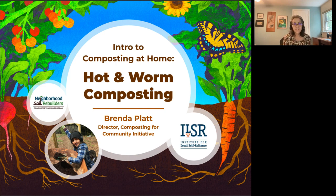Welcome everyone to today's webinar. Today we're doing a home composting workshop — we're going to cover hot composting as well as warm composting. I'm Brenda Platt, a master composter and a member of the compost team at the Institute for Local Self-Reliance, a national non-profit organization founded in the District of Columbia in 1974.